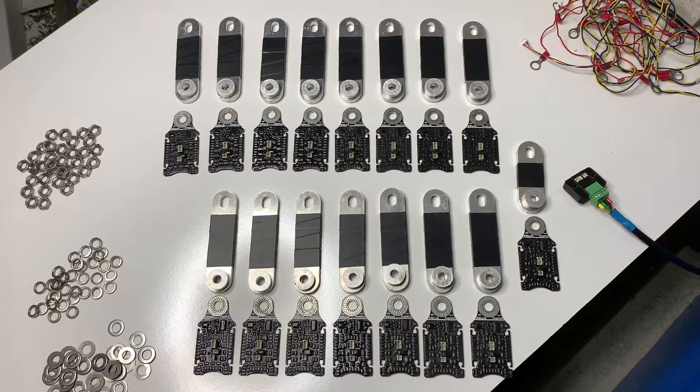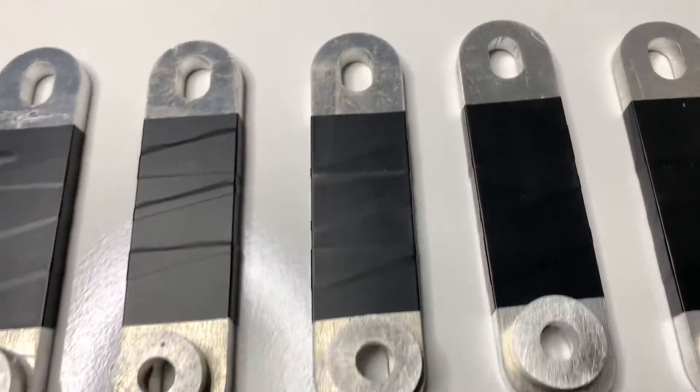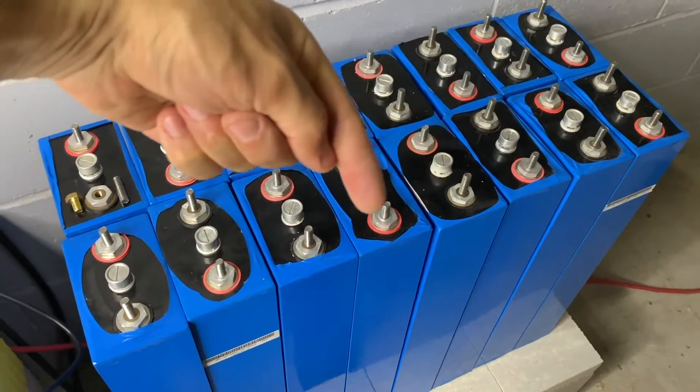In this video we're going to go through how to install BlockMons into prismatic cells. Here are some BlockMons M8s, the links that we're going to use and some of the standoffs to make it so that we can attach it to these large 460 amp hour prismatic cells.